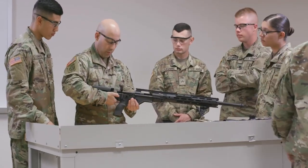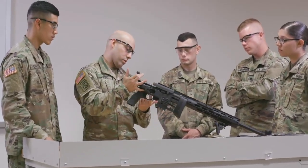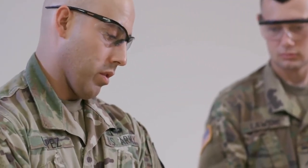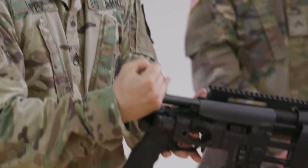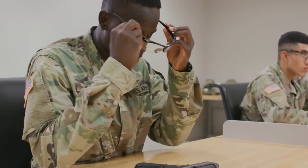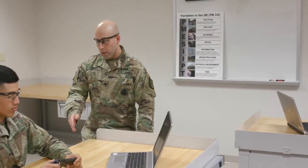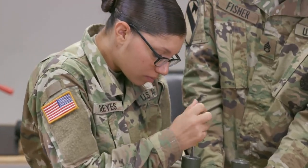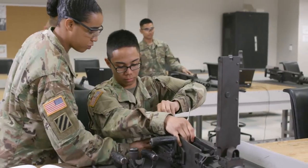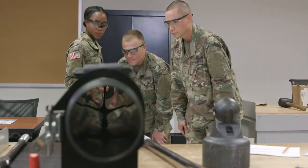While in AIT, soldiers will spend time in both the classroom and in the field. Training begins with an overview of the terms and basic functioning of firearms. You'll also train in the importance of preventative maintenance and the use of proper safety procedures. Then, covering one weapon at a time, you'll train to assemble and disassemble, as well as adjust and repair many different weapons, plus train in the maintenance and proper use of precision tools.